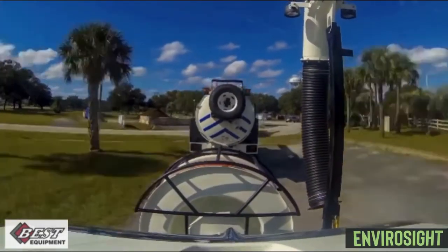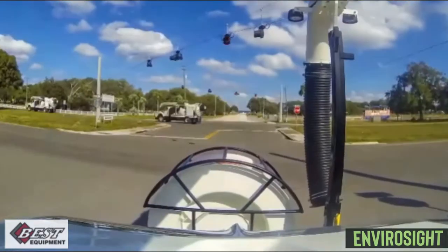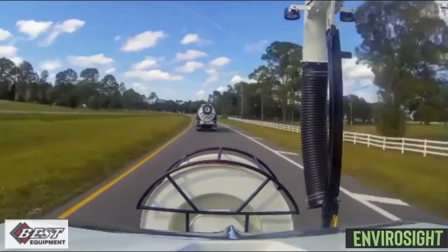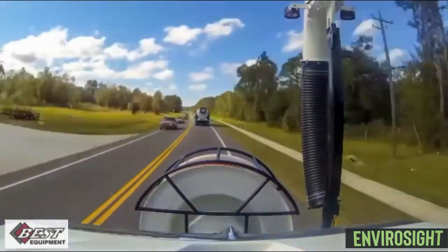Another way to utilize the QuickView Air HD is to send it out with your cleaning equipment to do a pre-inspection for nozzle selection and a post-inspection to make sure the job is done.